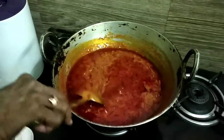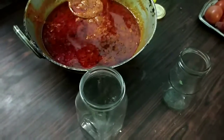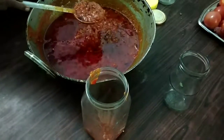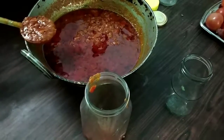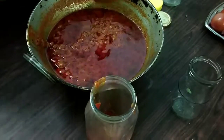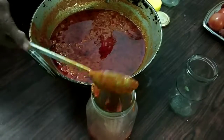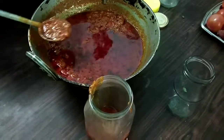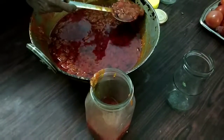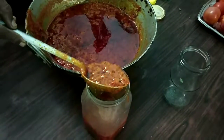Sterilize the bottles in which you are going to fill the pickles. Wash them in hot water and keep them in sunlight for drying. There should be no water or dirt in the bottle while filling the hot pickle. Keep them on a wooden surface while filling, and once filled, oil should be on the top.